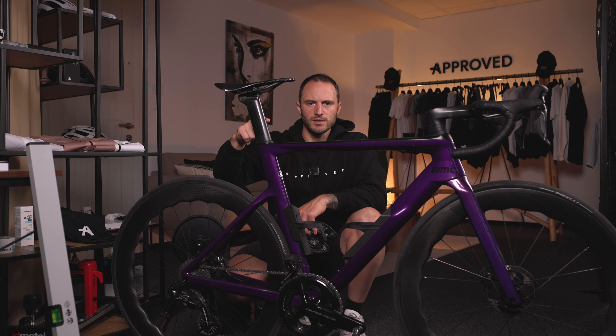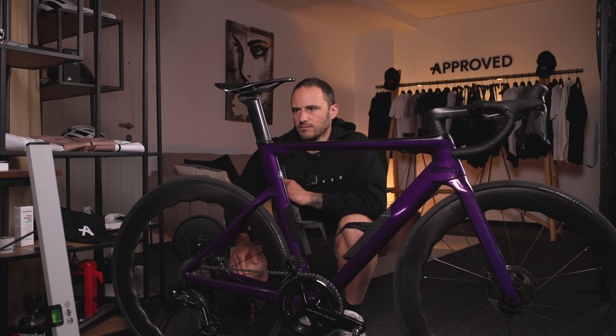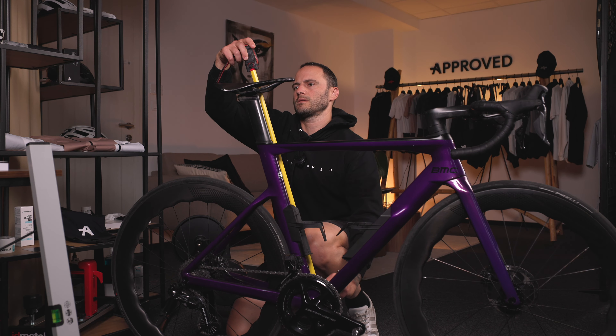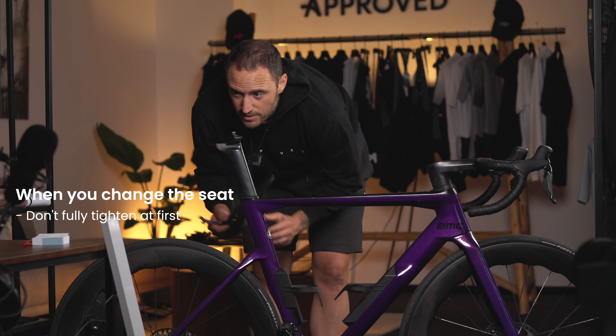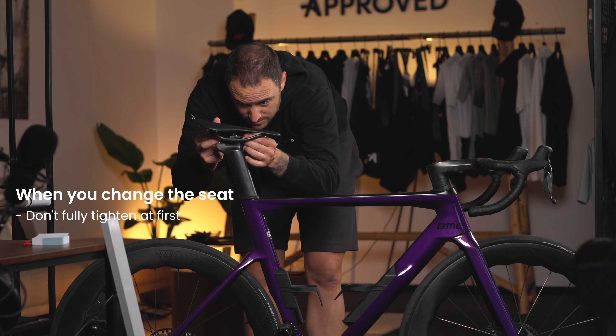So we'll need to put the seat post down a little bit to compensate. After adjusting, I have a measurement of 75.5 on the seat post, then we just go ahead and install the new one.